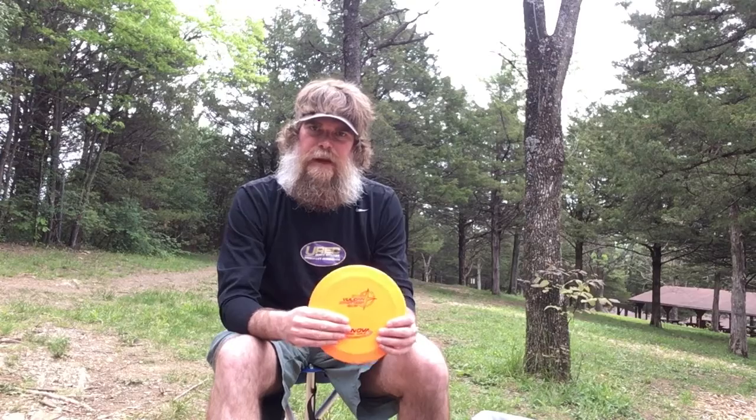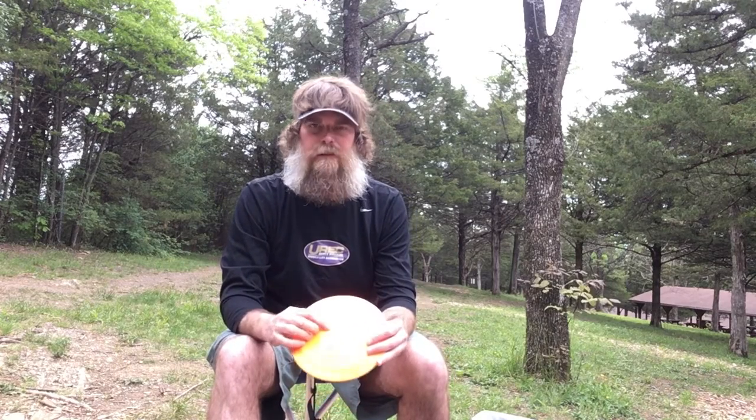The last number is the fade. Fade is rated from 1 to 5, and it's basically how much the disc at the end of its flight will want to turn back left for a right-hand backhand thrower — kind of the opposite of turn. So that's speed, glide, turn, and fade. A new player is going to have less arm speed and less power, so you want to start off with discs that are slower and have that turn number in the negative.